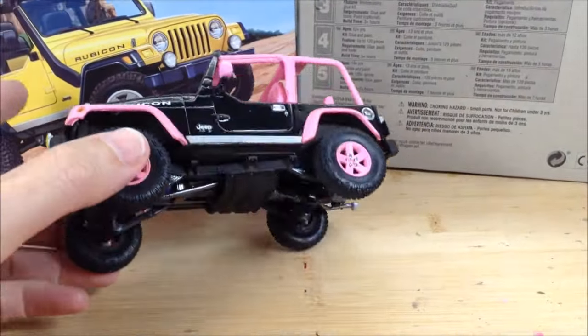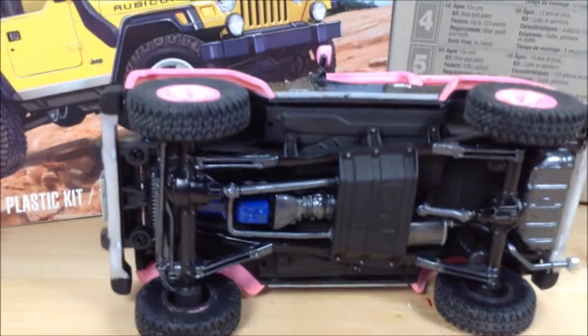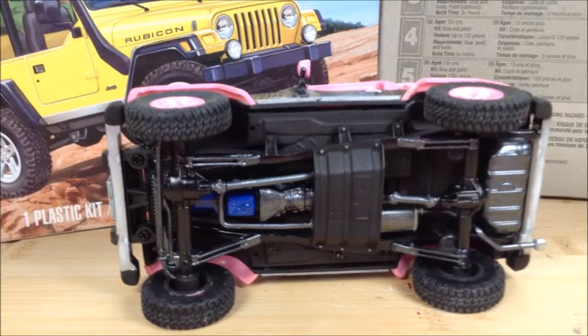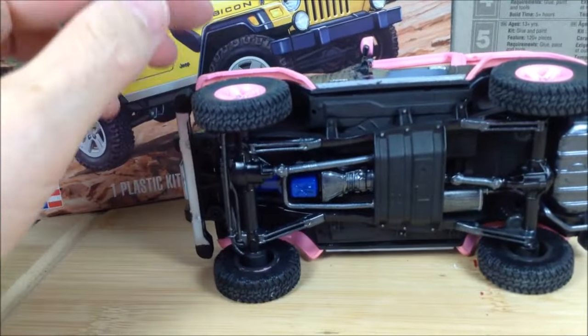I've got the license plates on and the bottom done. It looks mostly black, with a little bit of gunmetal on the drive shaft, exhaust, and transmission, and blue on the engine area. There's actually no engine in it — it's a curbside kit, so it's just painted up there.